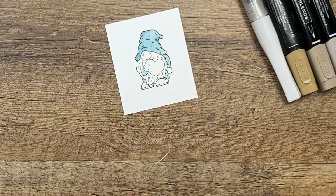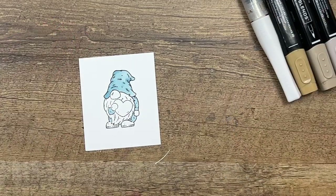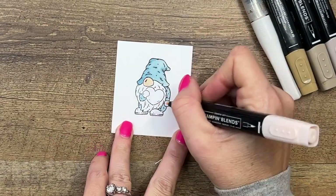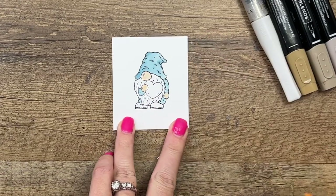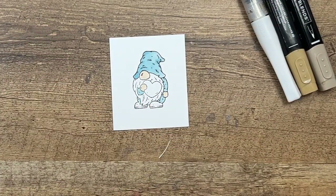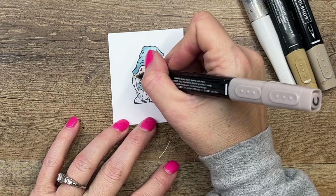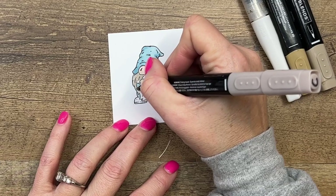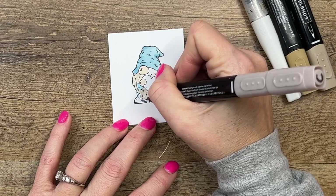I think we've got it covered with the Balmy Blue. Now we're going to do his nose first — his nose and his hands — and I'm just using Petal Pink. We have a variety of colors you could use for skin tones, depending on what you prefer. Now for his beard, you could leave it white if you want — he could be an old gnome with a white beard — or you can use Crumb Cake, which is what I'm using here. You could use an orange if you want him to be a ginger, or blonde.